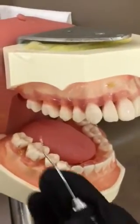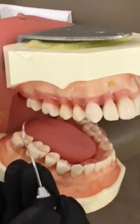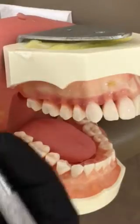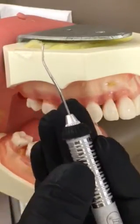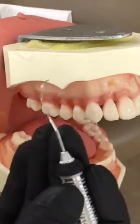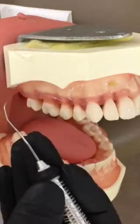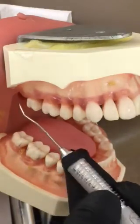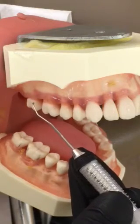We're going to discuss use of the 1112 Explorer on the upper right buccal. First, we use a modified pin grasp and place our fulcrum — for the upper right, I use an extra-oral fulcrum leaned against the chin. This is my preferred fulcrum. It's also acceptable to fulcrum on the mandibular and reach up, as long as you're not splitting your fulcrum.